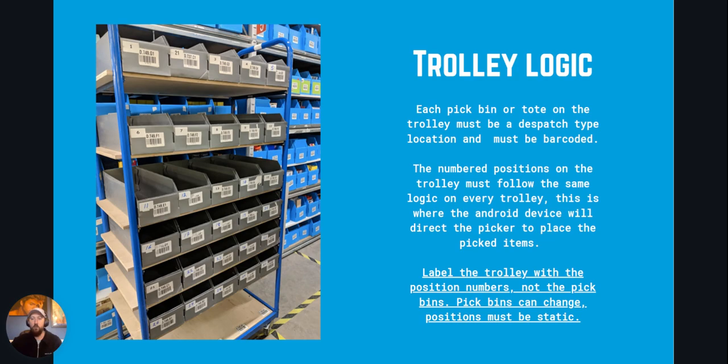Label the trolley position numbers, not the bins, unless the bins are fixed on the trolley. So the pick bins can change but positions must stay static. In the example shown, the bins always stay with the trolley so they have dispatch type location barcodes and also the sequence numbers on the pick bins. It's very important that the sequence of the trolley is the same on every trolley, so your pickers aren't getting confused with different orders on different trolleys.